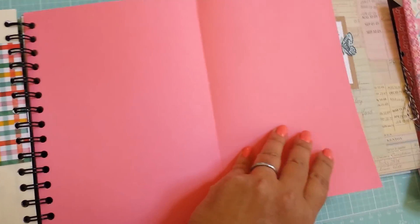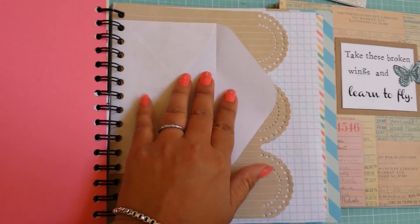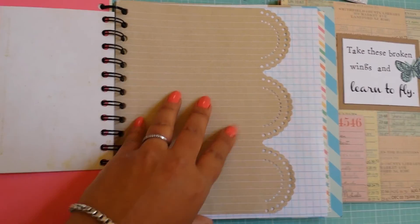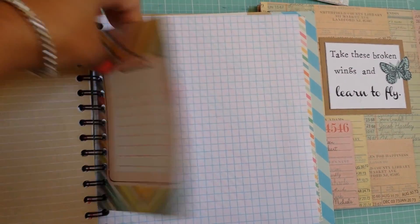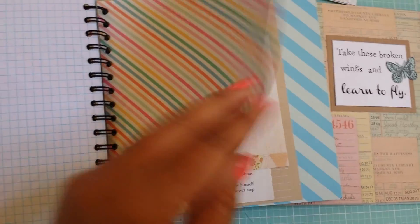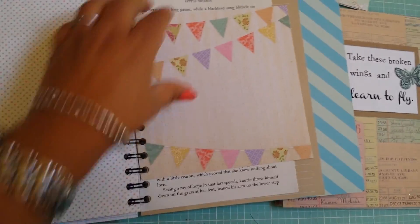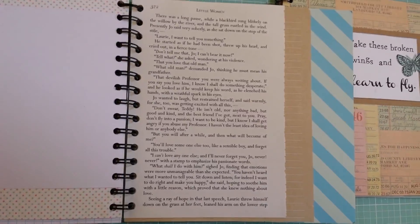I like the fold-out little sections — I think they're kind of fun, especially once you put photos in them. This I just made with a hole punch — I think a Martha Stewart craft punch. This is a four-by-six pad that a lot of people use for Project Life.